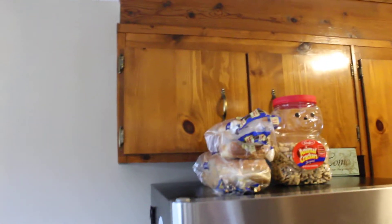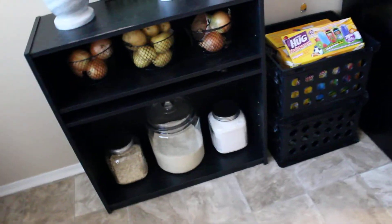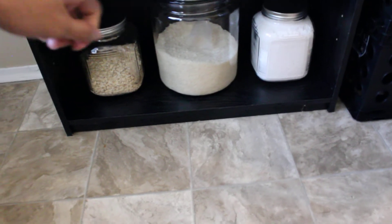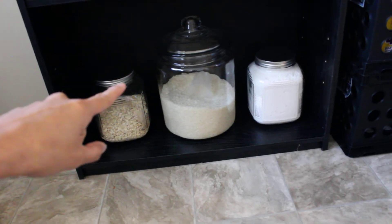I have some space right here where I just store a crockpot. And here, this is a bookshelf that I got from Goodwill because I don't have a pantry in this house. So the best thing to do was buy a bookshelf and turn it into a small pantry.